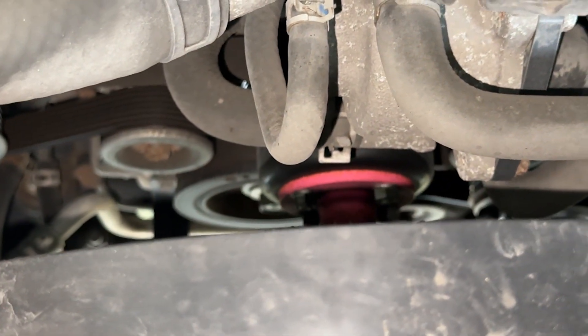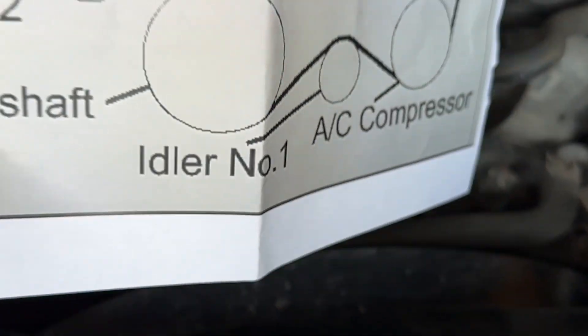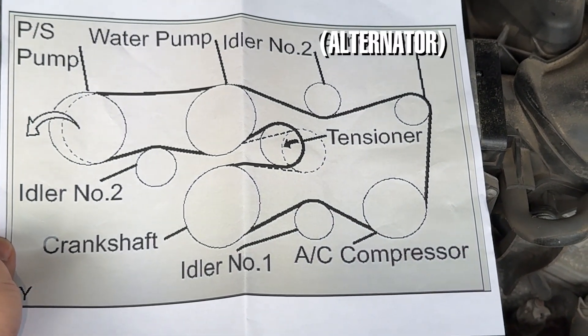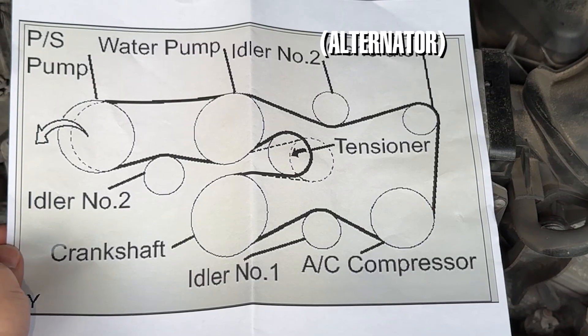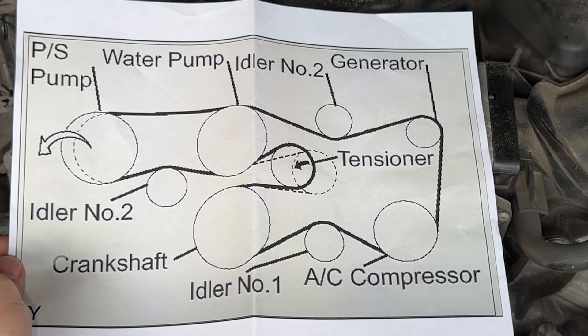Routing the belt is going to be super complicated. There are a lot of pulleys in there, so make sure you fully understand the route before you get started. Take a lot of pictures, or you can just screenshot this routing diagram right here. This tells you the route of the belt and how to put everything back together without ruining your Tacoma.